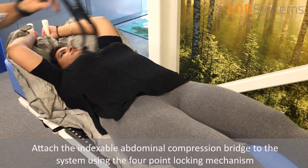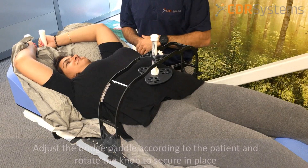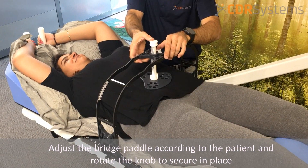Simply attach the indexable abdominal compression bridge to the system using the four-point locking mechanism. Adjust the bridge paddles according to the patient and rotate the knob to secure the paddle in place.